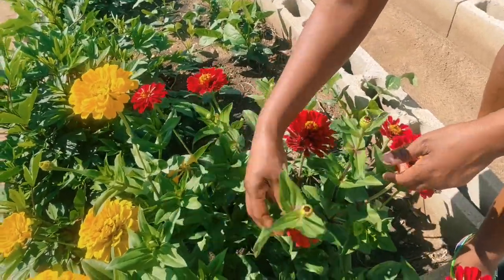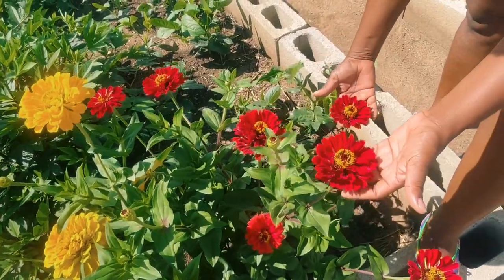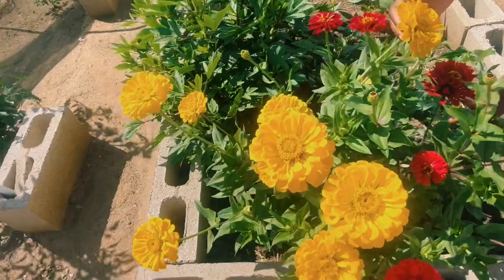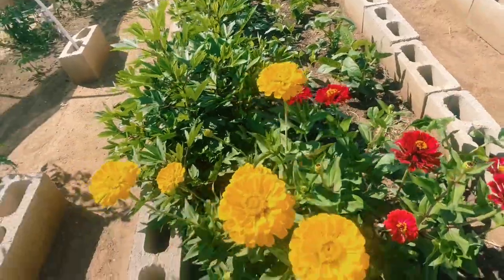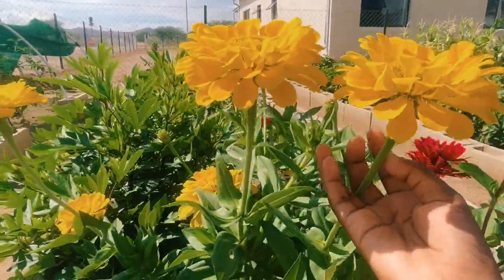Would you look at this beautiful giant zinnia! The color is so beautiful. I remember when they first came up there was bright red and maroon, but now I'm only seeing maroon and yellow — what a wonderful combination. It really looks so beautiful.